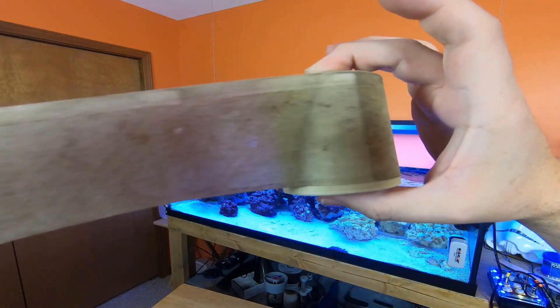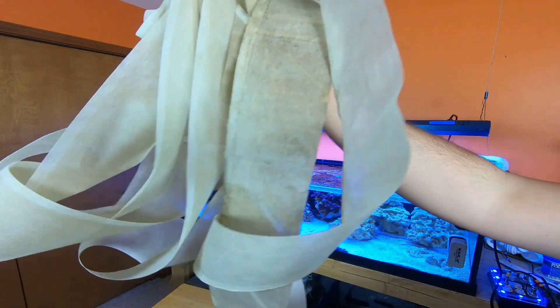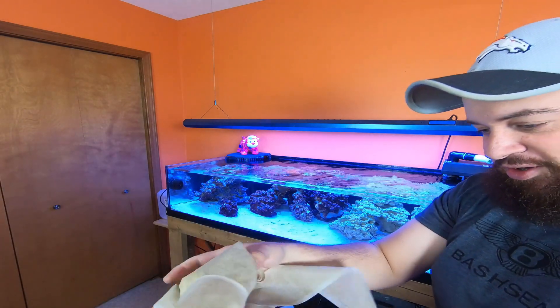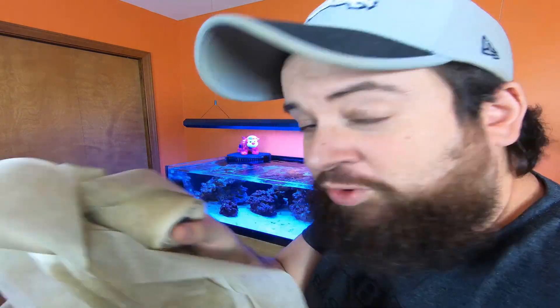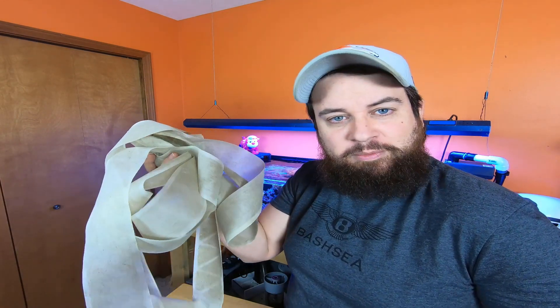I did let it dry, which is why it's so sticky, but you can definitely see this is a ton of filter. Let's go TP someone with this — that'll be a nice surprise for someone. It actually doesn't smell too terrible after it's dried. Like seaweed — it actually doesn't smell too bad when it's dried.